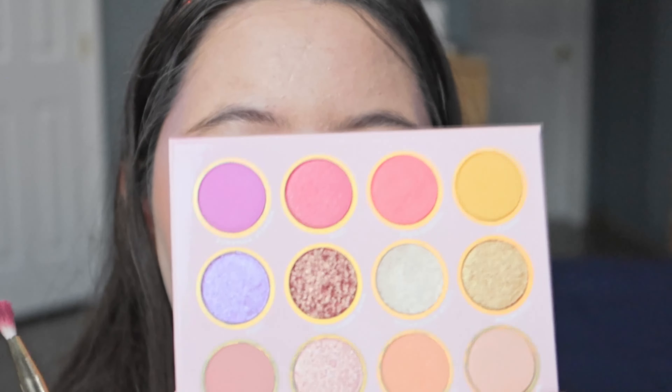I'm gonna use the Sailor Moon palette from Colourpop. It's very pretty and has very nice shades — let me bring you guys closer. I'm gonna start the eye makeup with the color Moon Castle and apply it all over my lid.